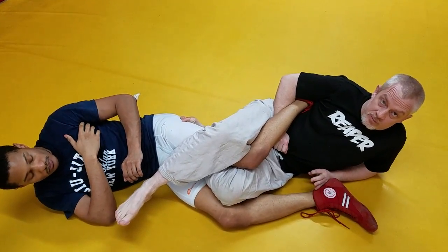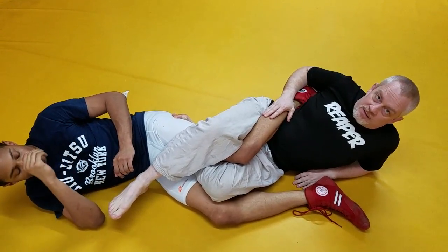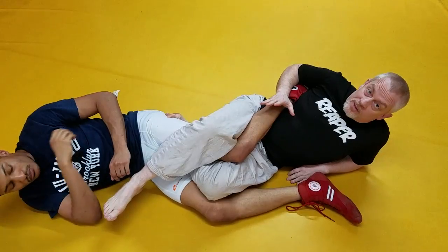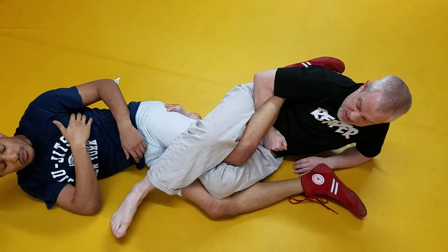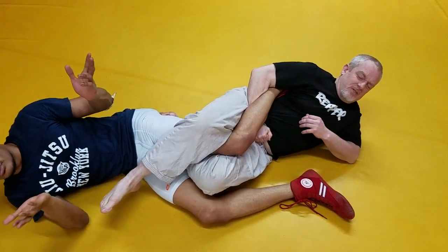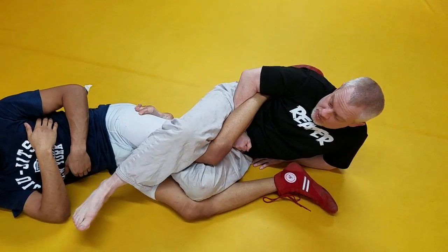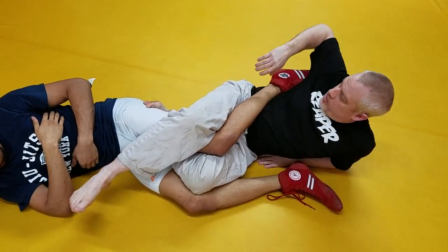What up guys? I just want to go over some really basic details on the Achilles lock that a lot of beginners seem to miss. Even in my gym, everywhere I see people trying where they're putting in their Achilles lock and going all out with their hips and everything and not getting it. So I really want to just dig into some of the specifics about where everything should be.